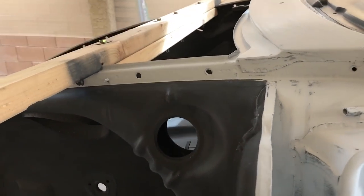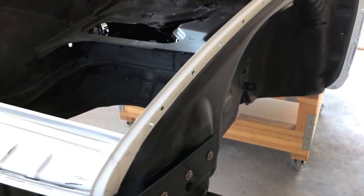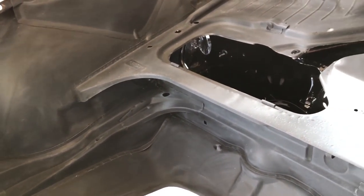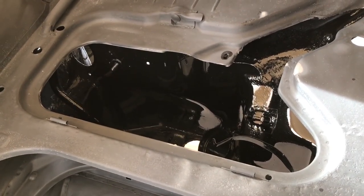We've got the fenders now — these are all done with epoxy — and underneath the car as well. The new front pan area is all caught up. I've shot this and started to scuff it, and did a POR15 inside the smuggler's box there. It looks pretty nice.